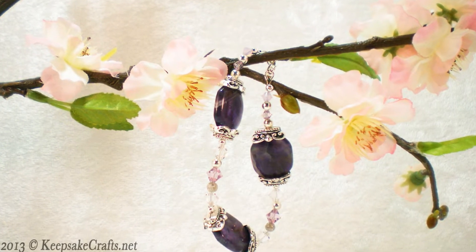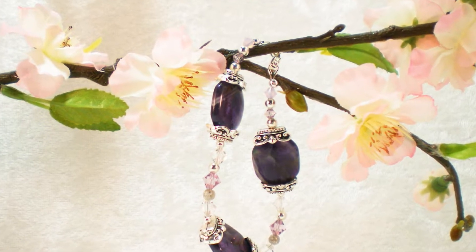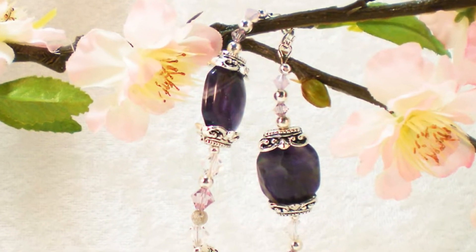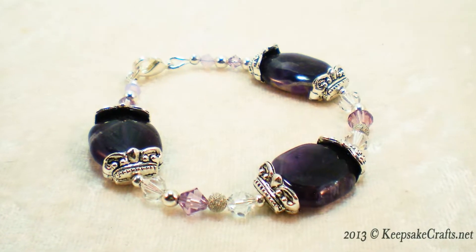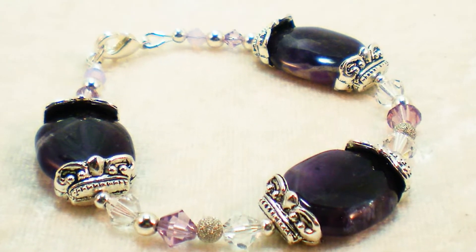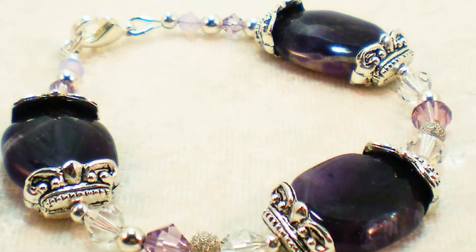Hello and welcome to another jewelry making video brought to you by KeepsakeCrafts.net. Today we'll be making this pretty bracelet in shades of purple. The designing is very simple — it's really all a matter of what materials you choose.